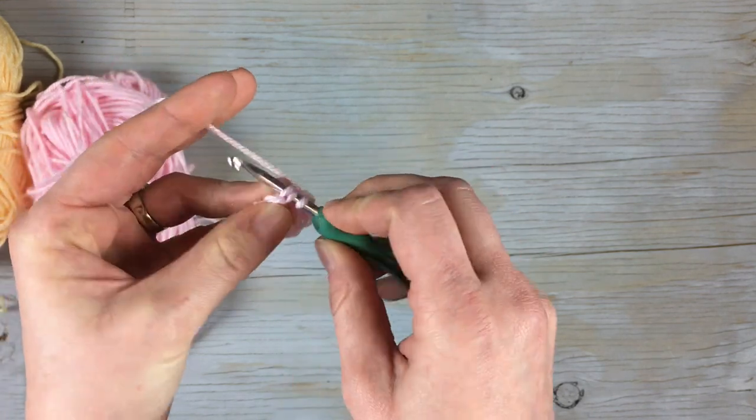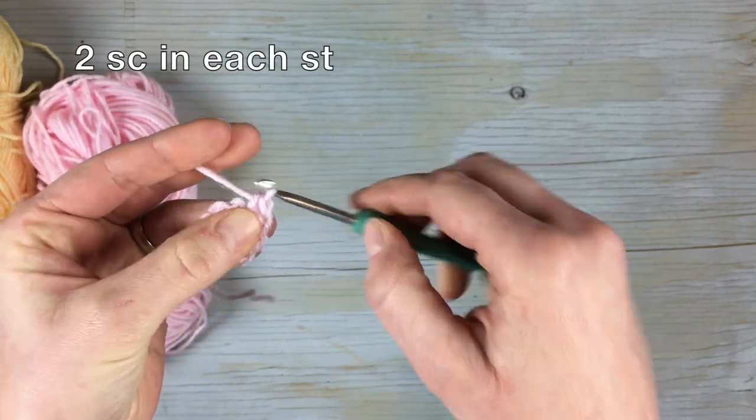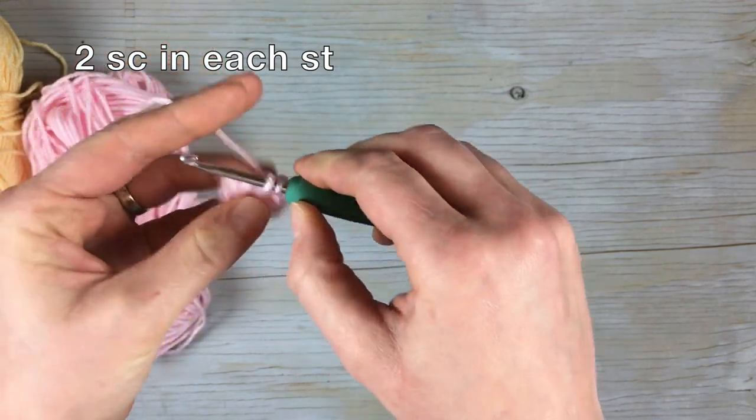Start on the first single crochet and work two into that stitch. You're gonna work two into each of the eight stitches all around, so that will bring your total to 16 stitches.